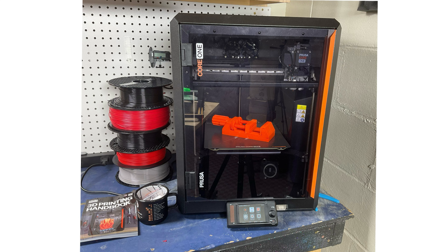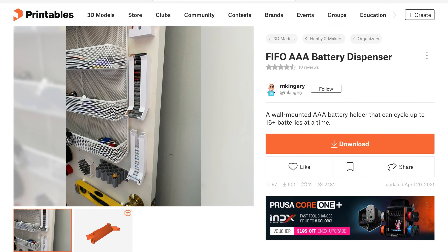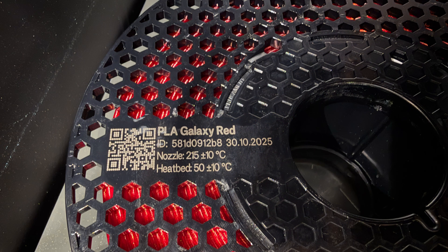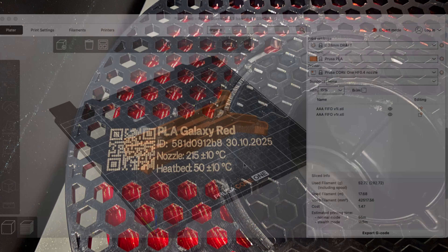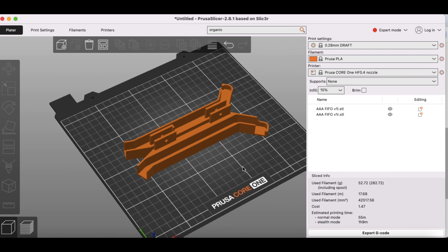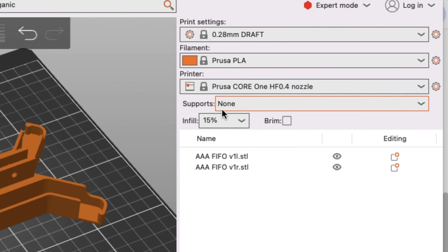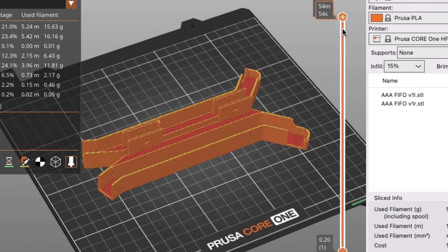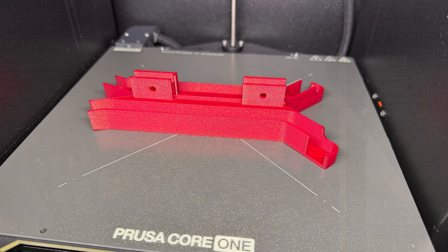For this video I'm going to use my Prusa Core 1 — I've really grown to like this printer, but you can use any printer you want, even an Ender 3. It's the FIFO AAA battery dispenser from user mkingery on printables.com. I have this PLA Galaxy Red that I got for Christmas from Prusa, so I wanted to try it out — it's very much a Christmas color. Here's the file brought into Prusa Slicer for the AAA battery. I'm printing at a 0.28 layer height, 15% infill, and it says it will take about 55 minutes to print. Both sides print together, so after you print this, you're ready to install it to the wall. And here's the results — these came out really nice on the Prusa Core 1.